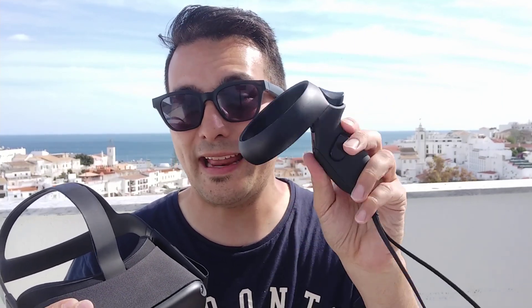Hi and welcome to part 6 of the Oculus Quest review series here on MRTV. In this video we're going to talk about the tracking of this device — how good is the headset tracking, how good is the controller tracking, and can you actually play in complete darkness. Also, how good are the controllers in general?